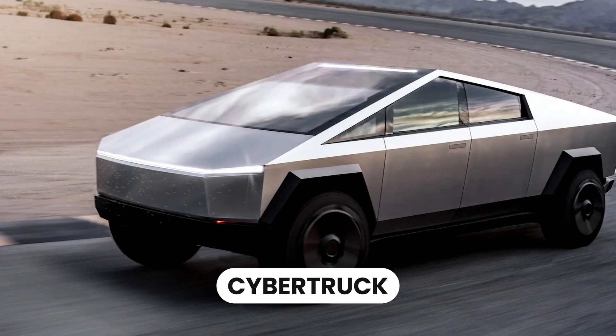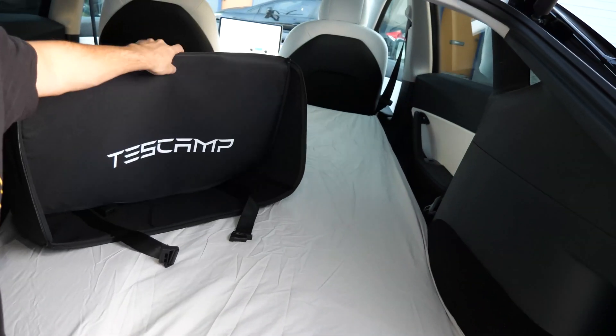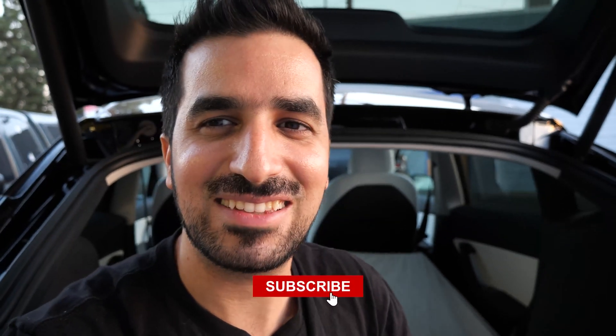The mining worked in my Tesla Model Y perfectly — awesome! Next, I want to try mining in a Tesla Cybertruck, because the Cybertruck has 5 kilowatts of power — 5,000 watts. I could put a big miner in there and use the supercharger to charge the Tesla and mine at the same time. Shoutout to Tescamp for the cool mattress that perfectly fits the Tesla trunk. If you liked the video, leave a thumbs up and subscribe to see the Cybertruck video when it comes out. See you guys next time — peace.